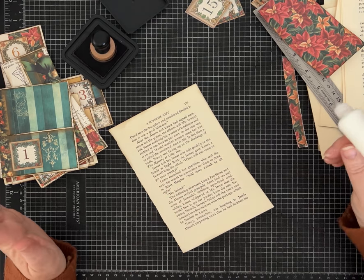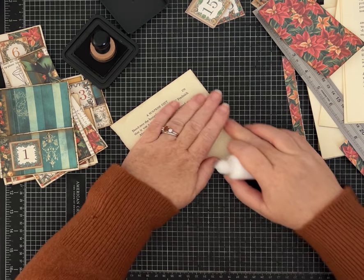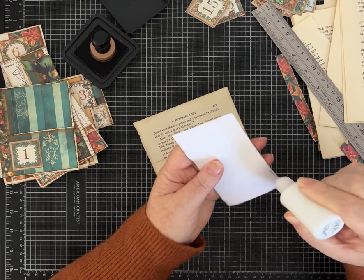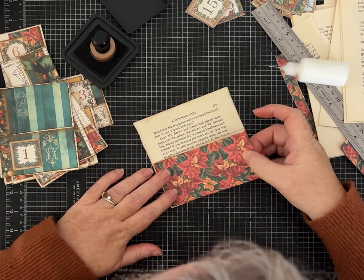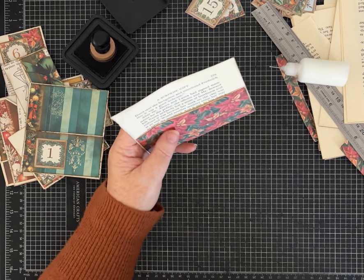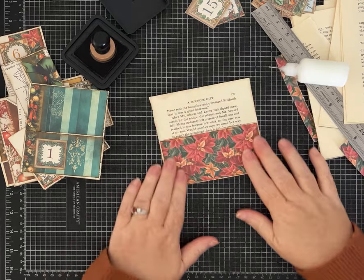Part 3 of this mini series will be making all kinds of fun tags and journaling cards to stuff in the pockets. I'll do some of that off camera since making 25 is a lot for a video, then we'll come together for Part 3 to put all the finishing touches on the journal. We're just going to glue this pocket closed by putting glue on those two sides of the flap — simplest of the pockets. I think we can do everything I want with three parts, but we may do a Part 4 if needed.